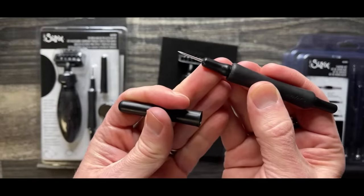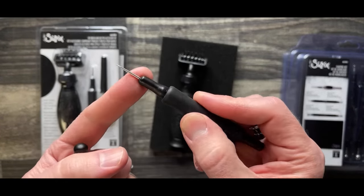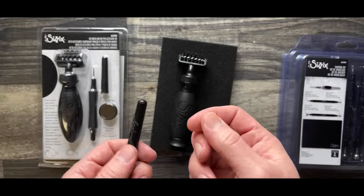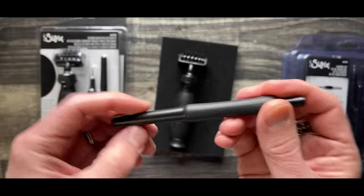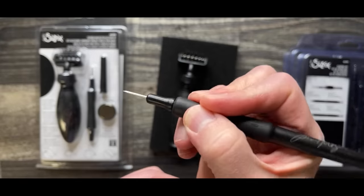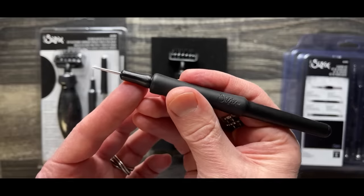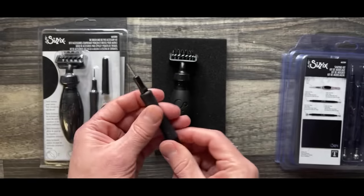A dye pick — the difference between a dye pick and a craft pick is the type of metal. This is a tempered steel, designed for a digging or picking motion. That's why I use a dye pick in addition to a craft pick. A craft pick, like what I have with Tonic, is more for picking out adhesive or poking holes. But if you're going to do that digging motion, especially out of a Bigz die, you want to use the dye pick. It's got a nice little rubber grip on the back. So that is the dye pick and brush — nothing earth shattering, but I still use both.